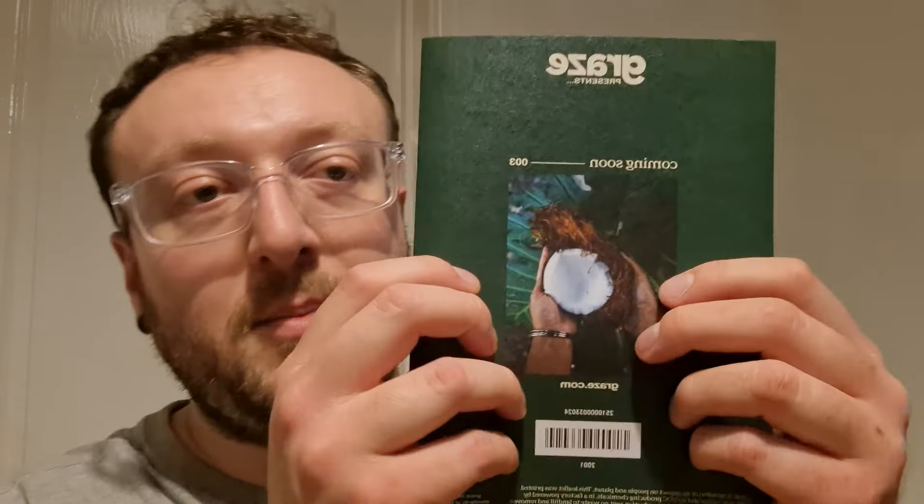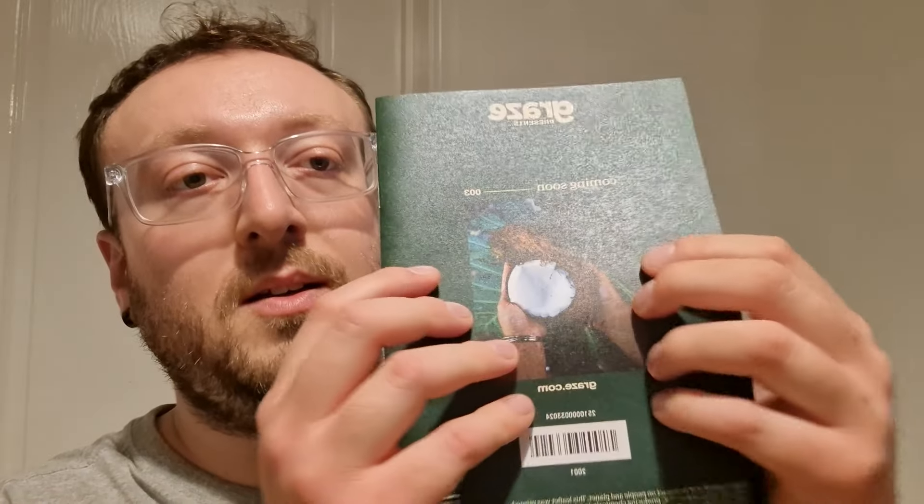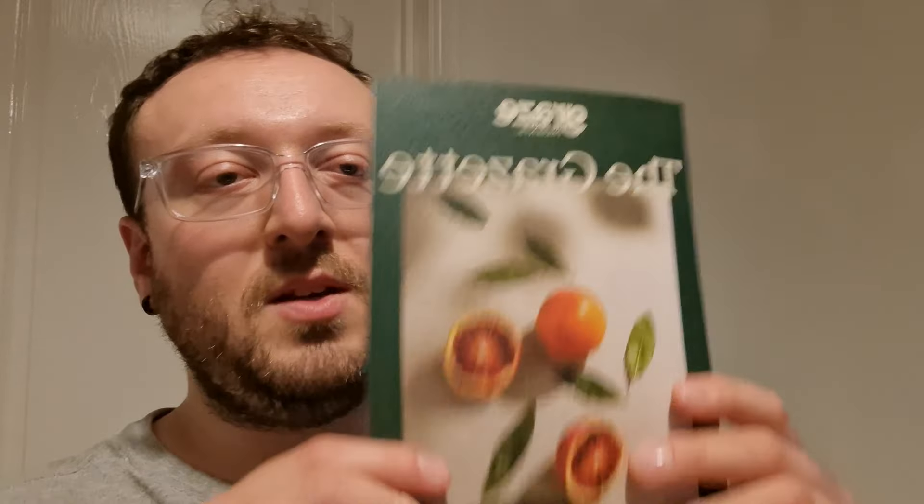At the back it says coming soon, and there's just a picture of someone holding a coconut. That's about it — that's the Grasette, which is just a small booklet with stuff in.